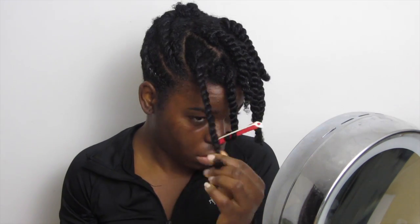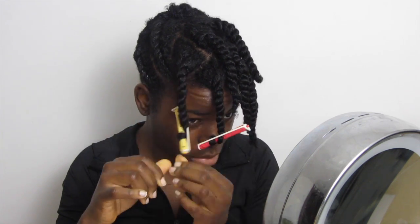Le lendemain, je ne suis pas vraiment sortie — enfin, je suis sortie mais j'ai gardé mon bonnet sur ma tête. Du coup, deux jours après, ma coiffure est bien sèche, bien définie. Je suis super contente, j'ai hâte de voir le résultat ! Pendant ces deux jours, j'ai bougé, donc mes vanilles ne sont pas restées parfaitement en place, mais ce n'est pas grave.